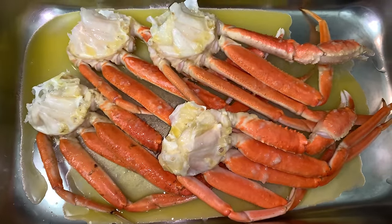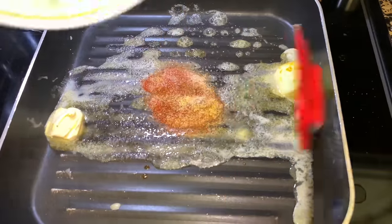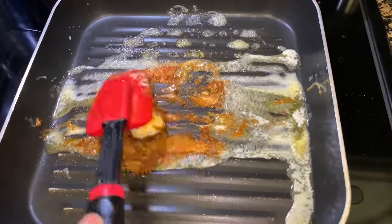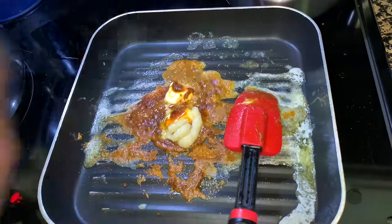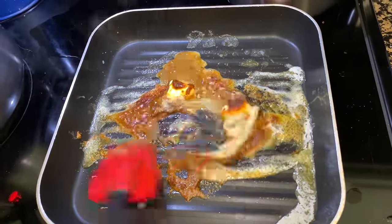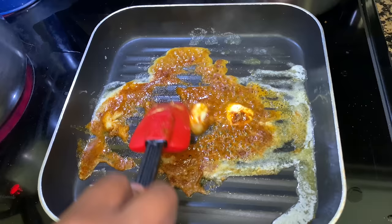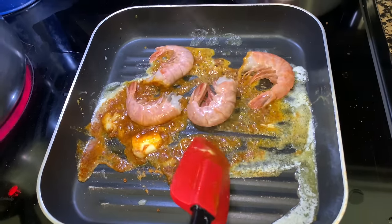While our crab is in the oven, we can get started on our shrimp. I have some melted butter and the seasonings here are Old Bay, lemon pepper, and some onion powder. I'm also going to add in some garlic paste, stir that all in, and then saute the shrimp until it's fully cooked. Be careful not to overcook the shrimp because then it'll be hard to peel.